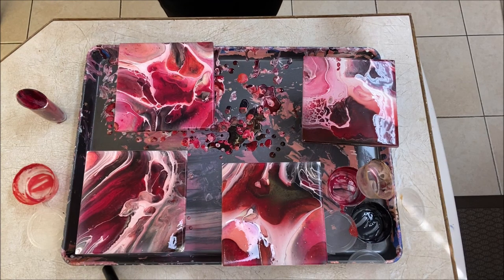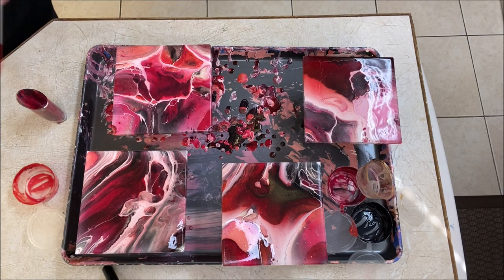Hello my poorholic friends! Loida here from loveacrylicpainting.com, welcome to my channel. Today we're going to be doing these four beautiful coasters in these beautiful red tones.